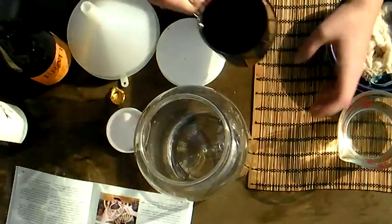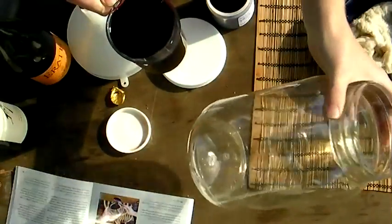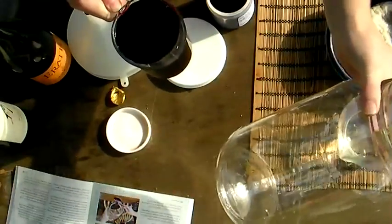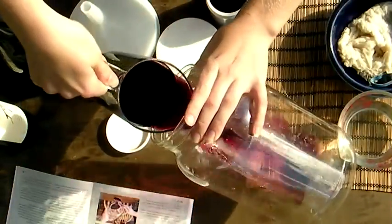Combine the wine, water, and vinegar mother in your sanitized container. Use a container that's larger than you think you'll need, as it'll give the vinegar some breathing room on the top to activate with oxygen.